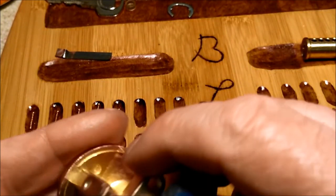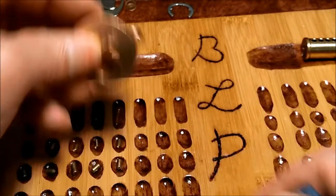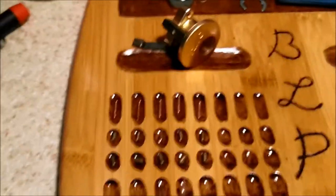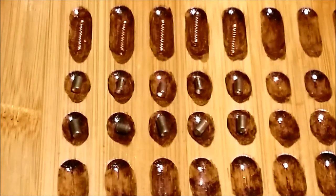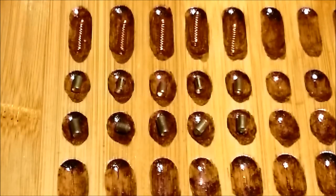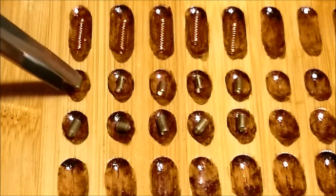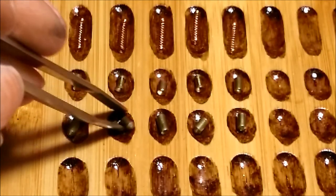Thanks so much for this beautiful Yale and all the neat stuff you sent me — awesome, awesome, awesome. Let's get a close up. Not bad, not bad. So in chamber one we have a standard key pin with a standard driver and a copper spring.